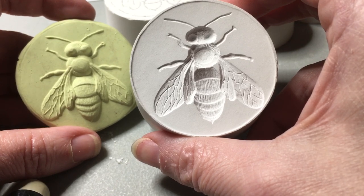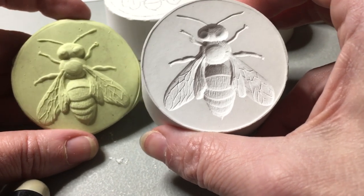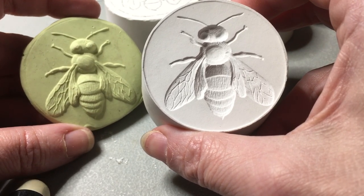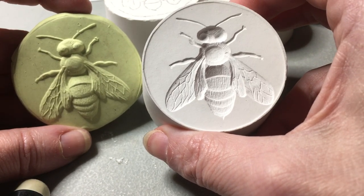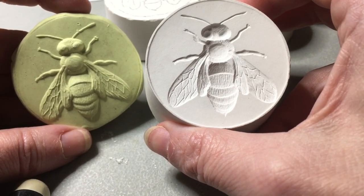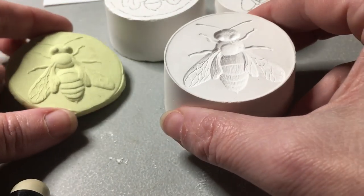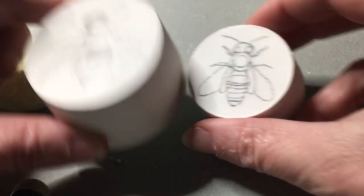It's difficult to work your brain around it the first few times, but once you get the hang of it, it's a little bit easier to figure out how you're going to do the design. Let's do the bee one — here's my next size down for the bee. I'm going to start my carving.